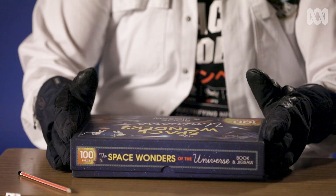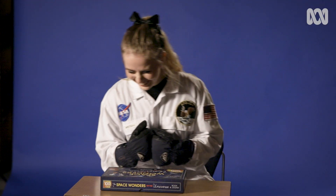What are your initial feelings about these gloves? I don't know how nimble my fingers are going to be, but we'll give it a crack. You have ten minutes to connect as many puzzle pieces as possible.